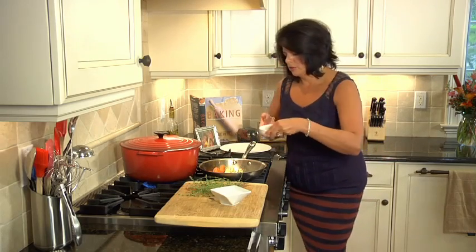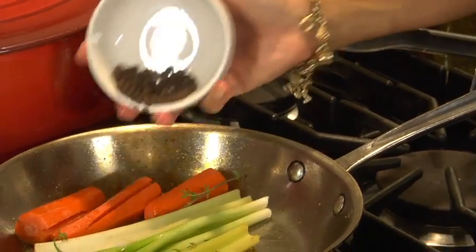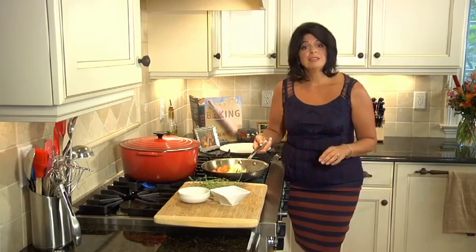This is going to cook for just a few minutes more. And now I'm going to add my black peppercorns — whole black peppercorns. You're going to strain those out at the end too. This is going to cook for a few more minutes, and then I'm going to add it to my pot and let it simmer.